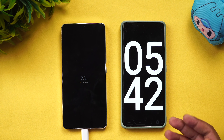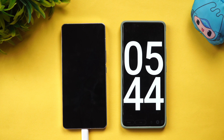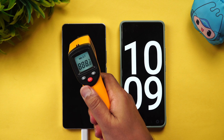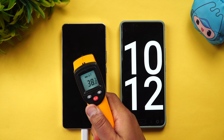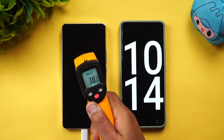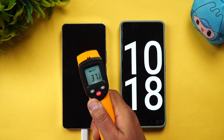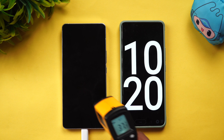Now at 10 minutes of charging, we check the temperature of the battery and the device. The temperature has risen to around 40 degrees — but there is still no significant heating issue.